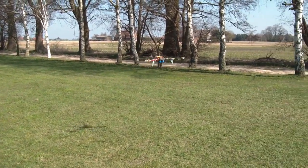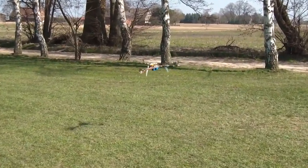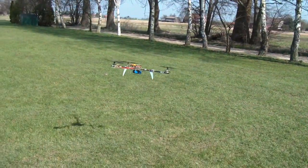If you've flown a helicopter before, this thing is no big deal — it's easy to fly. You can adjust how much the gyros will try to stabilize it.